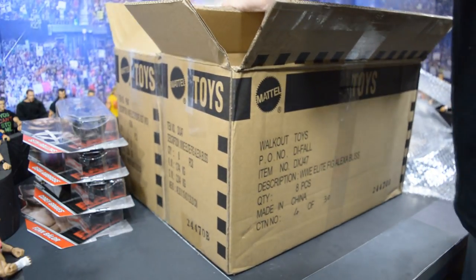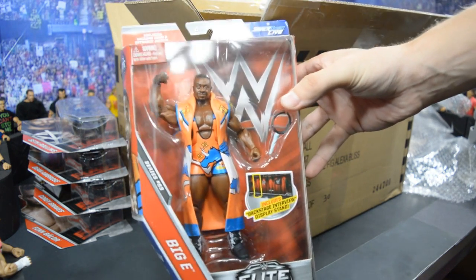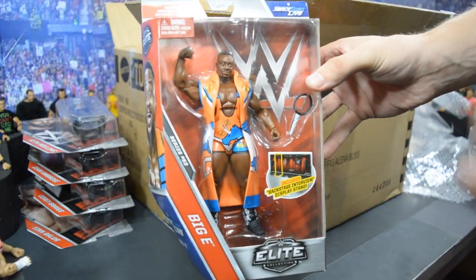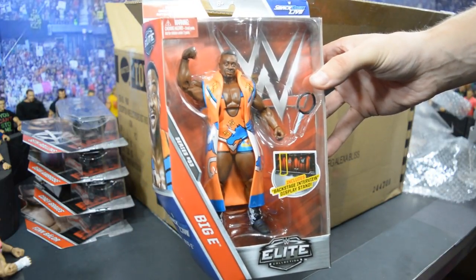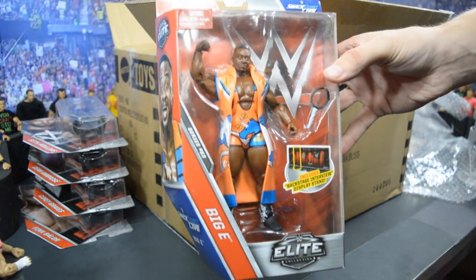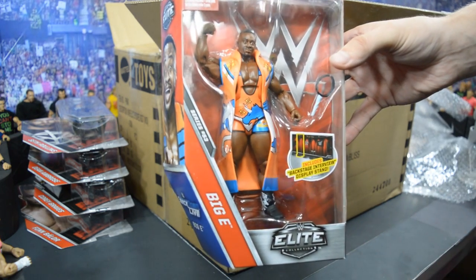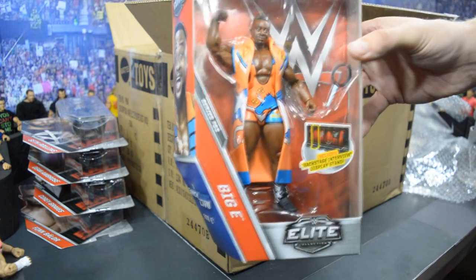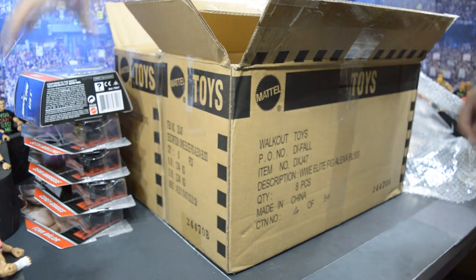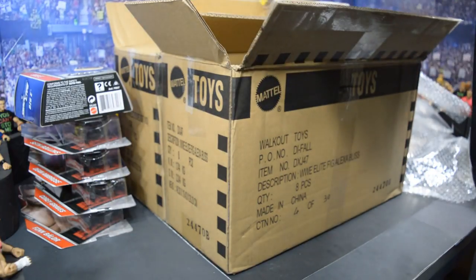Getting into the Elites, the first one is the Elite 53 Big E figure, which I do like a lot. I love the head scan choice. I wish it had black wrist tapes, but that's easy to fix. He does have custom boots, so I cannot wait to take a closer look at that. Now we can complete our New Day set with Xavier Woods and Kofi Kingston, now that we have Big E. I love all the New Day Elites — really awesome, very cool colorways. I wish it was the pink and black or pink and blue attire, but it is what it is.